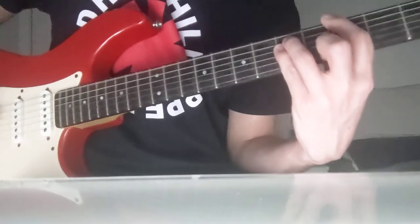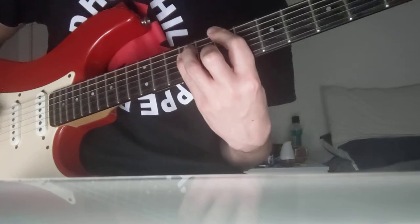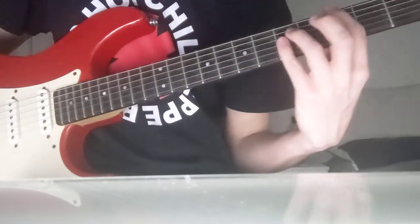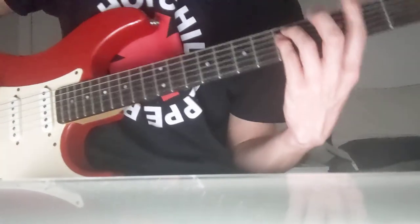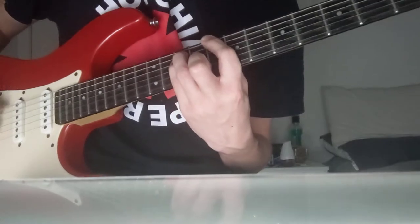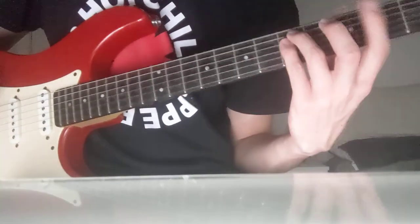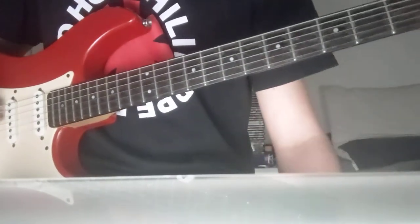You can add in the open string in between chords — that's really good for transitions. If you don't want that open string to come through on the sound, you can just mute it. Or if you feel confident enough after you've practiced for long enough, you can just come in on the off beat. It's really up to you.